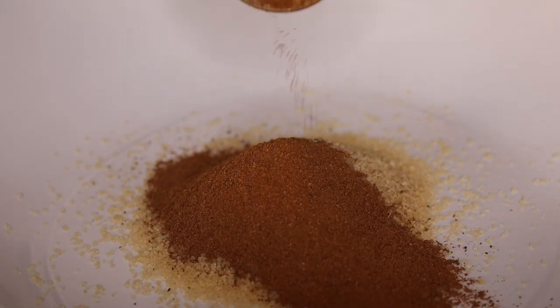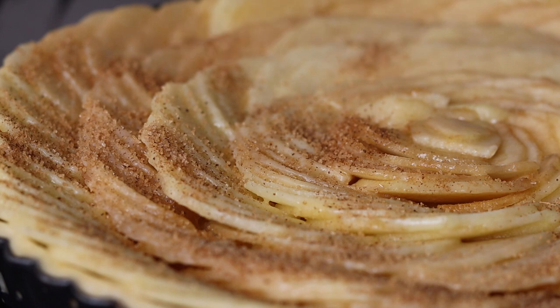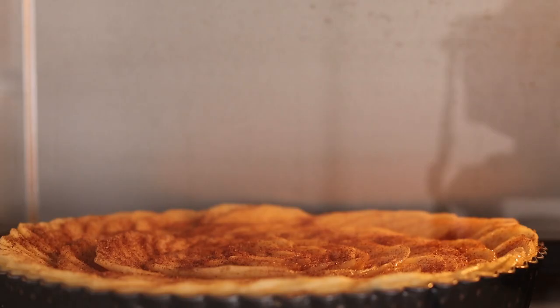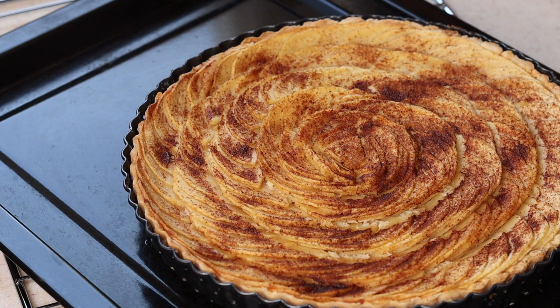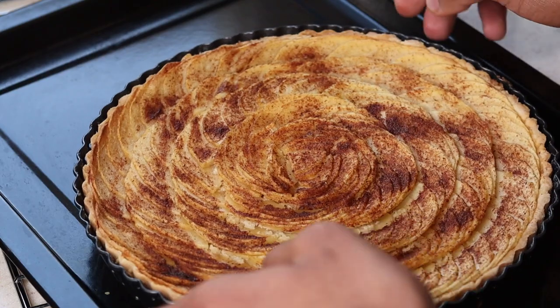Then we will bake in the oven at 180 degrees centigrade for 30 to 35 minutes. How beautiful does that look! We have to allow this to cool down for at least two hours. Then it's up to you — you can keep it in the refrigerator or keep it outside. When it's cooled down, you can dig in. Beautiful!